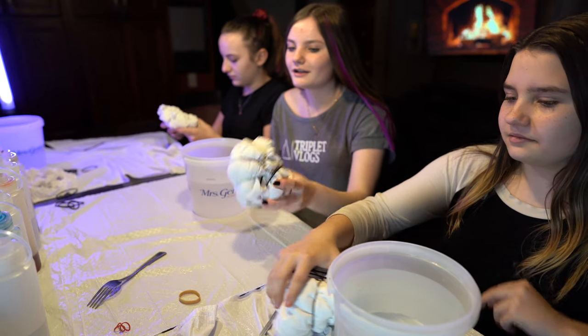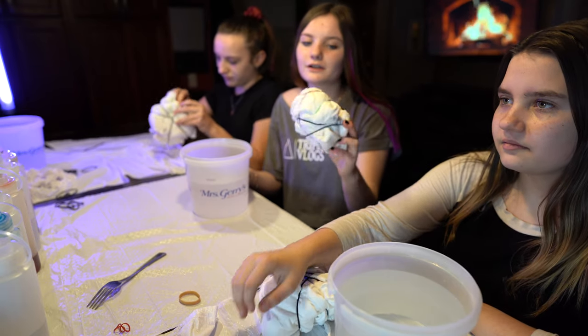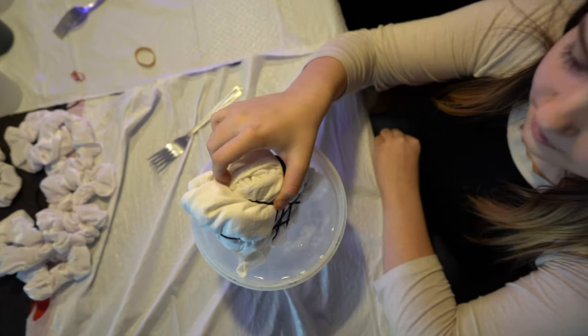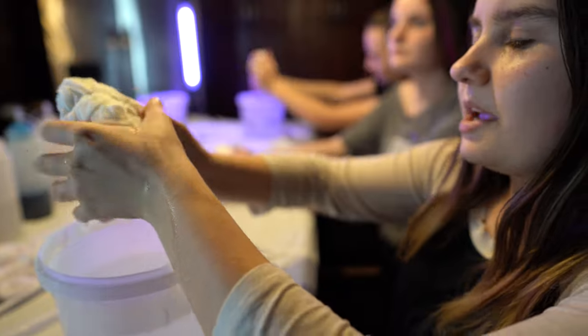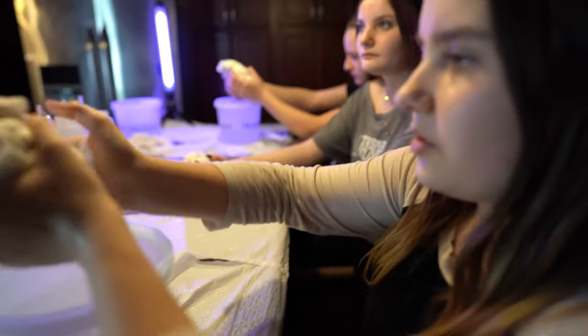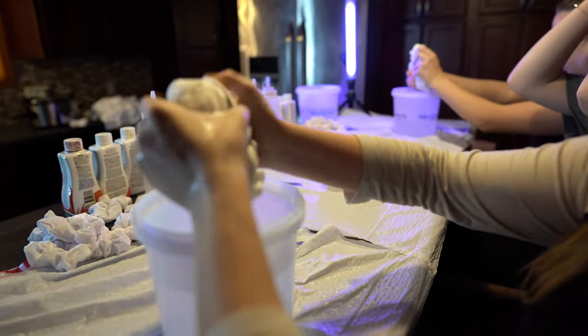Next step is to soak your t-shirt or whatever you're tie-dyeing into cold water. You can squeeze the water out really really well — you have to.